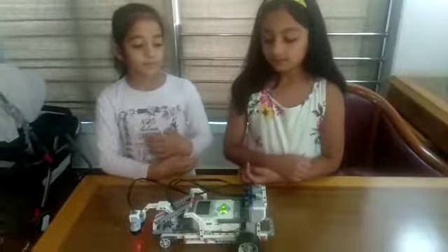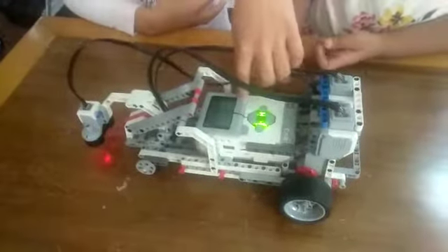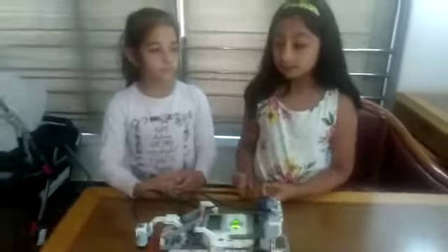The components we have used are two large motors, one EV3 brick, one ultrasonic sensor, and many more. The kit we used is the EV3 Mindstorms kit.